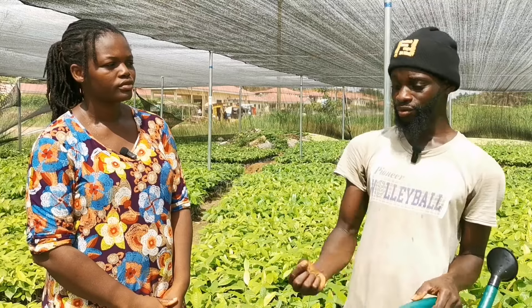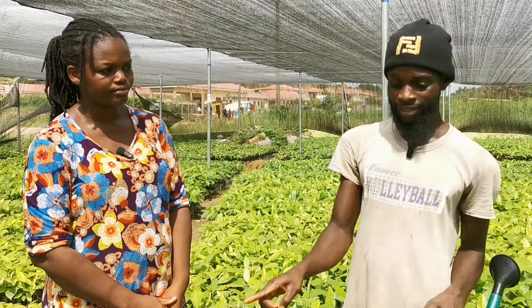As soon as you see the roots appearing, you have to start seeding your bags — you have to start planting the seeds into your bags.